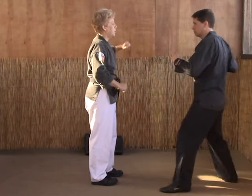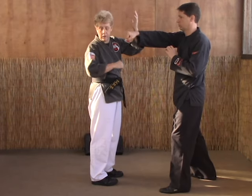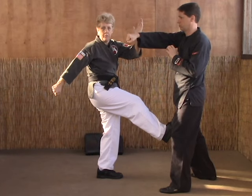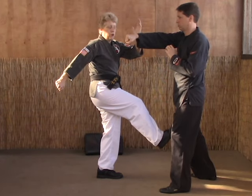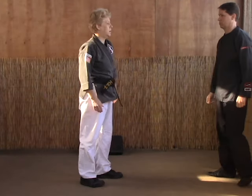So as the guy in the front throws a right punch, we're going to do a left inward block as we throw a right hammerfist, right front snap kick to the groin. Then from there, we're going to throw a heel palm back kick to the opponent behind us.